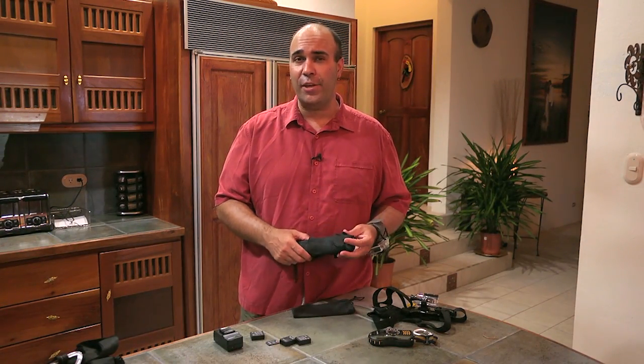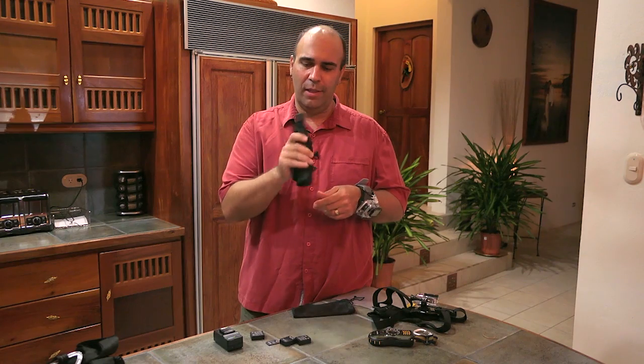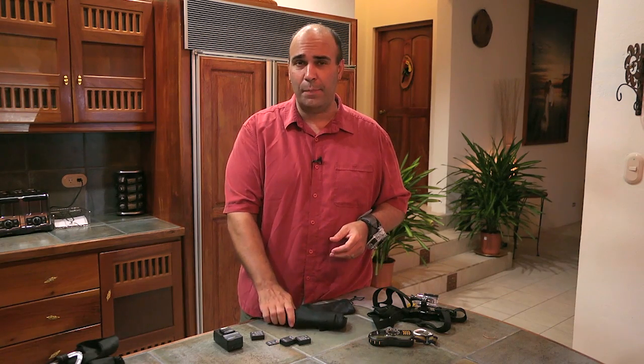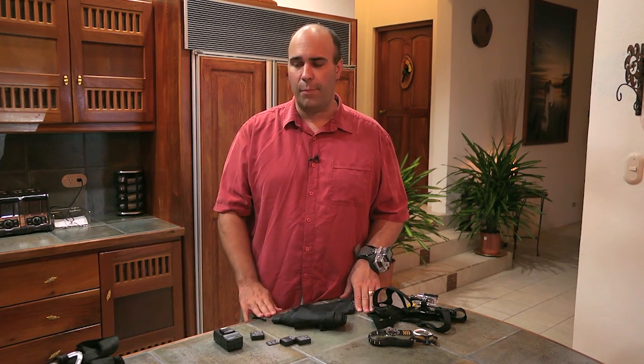Depending upon what you're trying to do and how much hiking you're going to be doing, sometimes an umbrella comes in handy. I found myself picking up an ultra-lightweight, lies-flat, portable umbrella for this trip, because it allowed me to pop it up. You're not going to use this while going down on a zipline, but while waiting in between shots or if you're shooting video of some of your friends, this is going to let you keep the lens dry and keep rain from hitting the front of the camera.